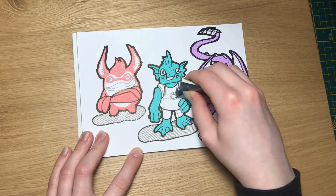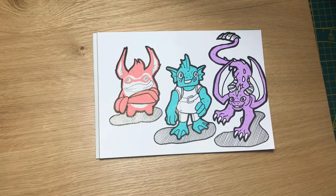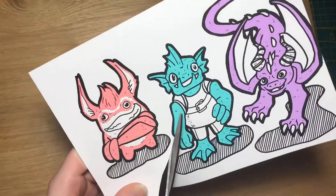That's about it for this video. Thank you guys so much for watching all the way to the end. If you enjoyed it, please leave a like and subscribe to the YouTube channel for more art videos every single Friday. Have a great weekend guys and keep on sketching. Bye!